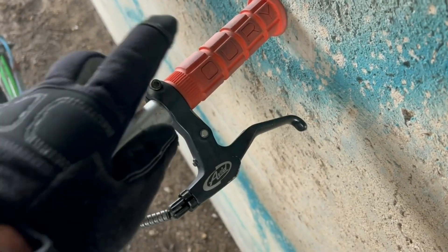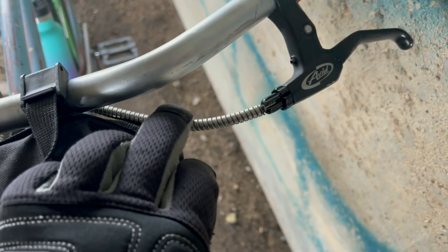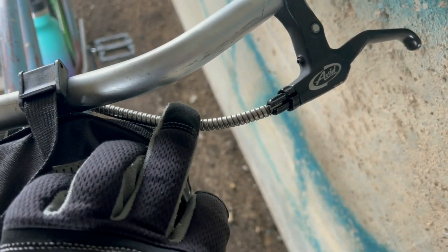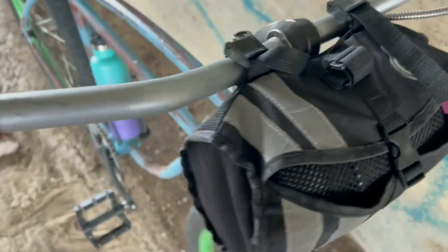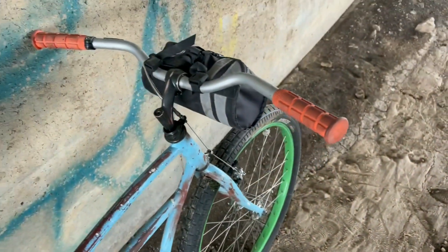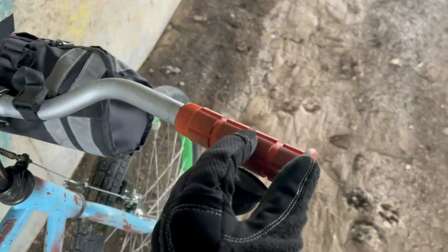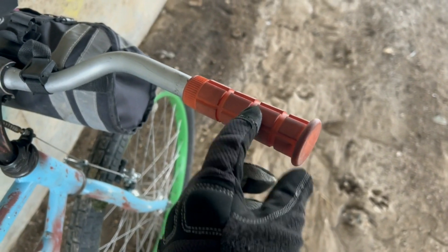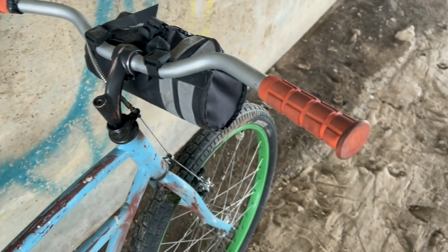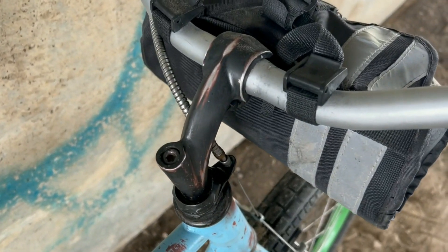Avid brake levers, Ori grips, cable housing — this is a handset cord from an old payphone. The handlebars, I'm not sure what they are; they're aluminum and I extended them just a little bit with some extra tubing and JB Weld. The stem I believe is off a newer cruiser bike.